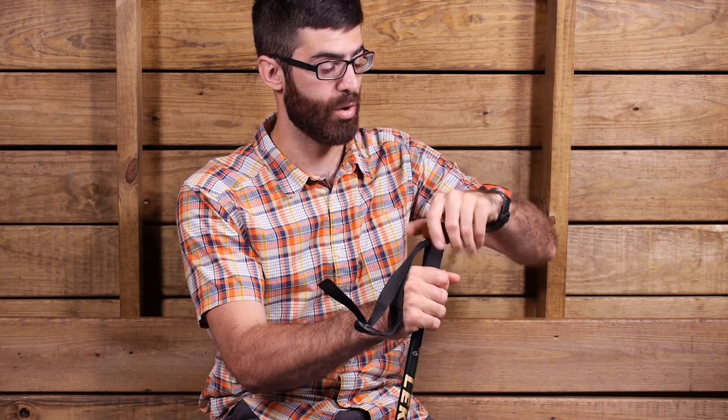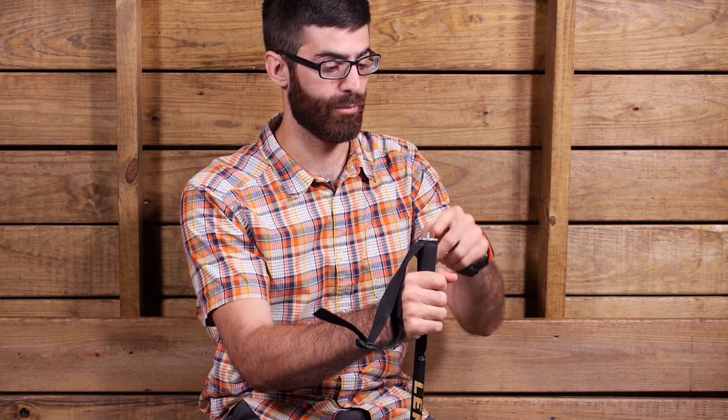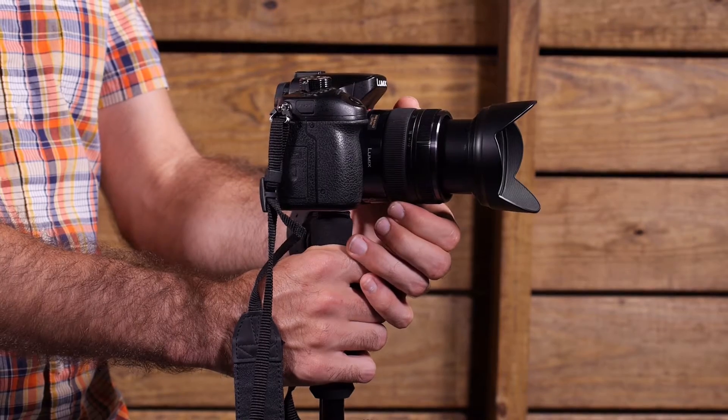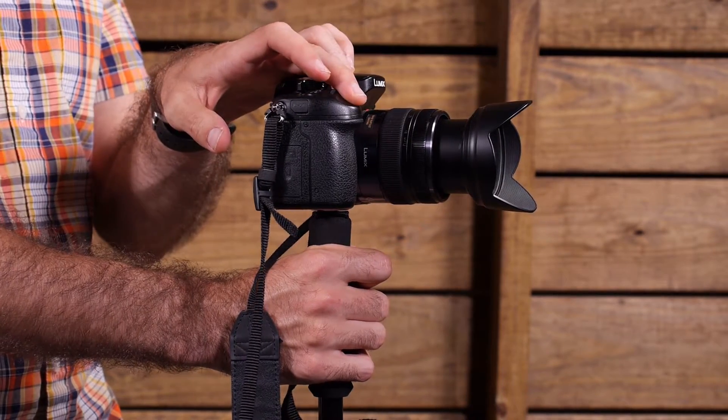The foam grip will wick moisture and it is also a soft padded handle just for trekking or hiking. Under that rosewood pommel there is a camera mount — you can screw off the top and there is a tripod mount for a camera, making it really easy to create a monopod for photography. It is a really nice feature with that rosewood pommel.